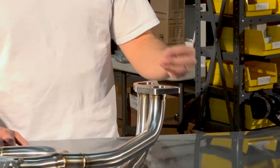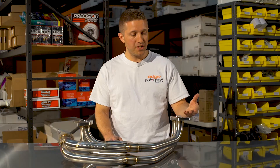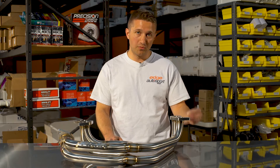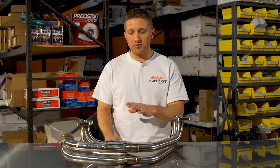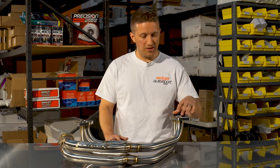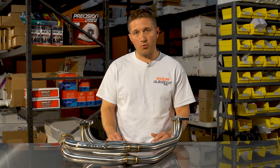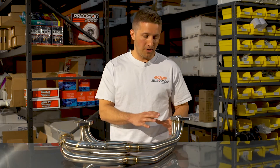The flanges are port matched to the inner diameter of the piping, so the transition from the cylinder head — the exhaust flowing out of the valve, out of the cylinder head, through the header — is going to be super smooth, promoting a very nice smooth flow through the entire setup. The flanges are also super thick, so they're not going to warp, break, or fail to seal with the gasket properly.